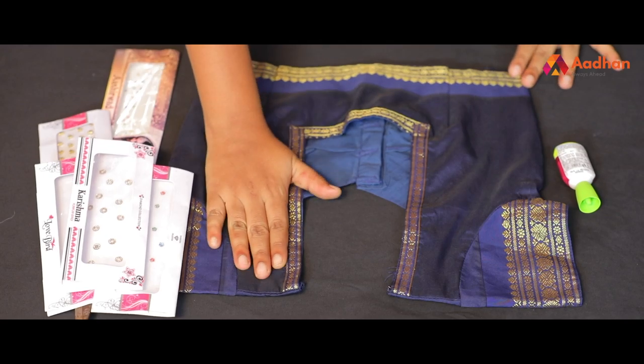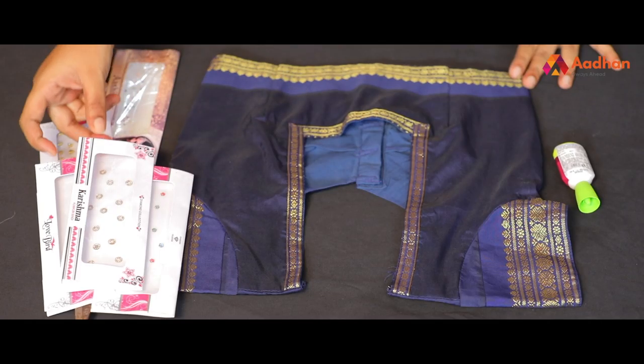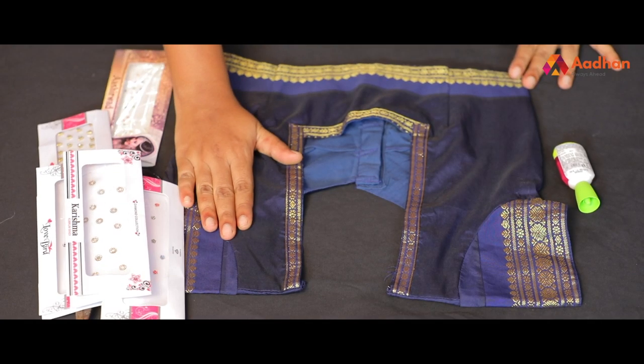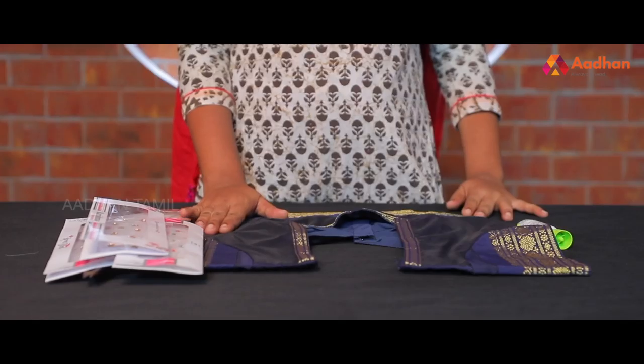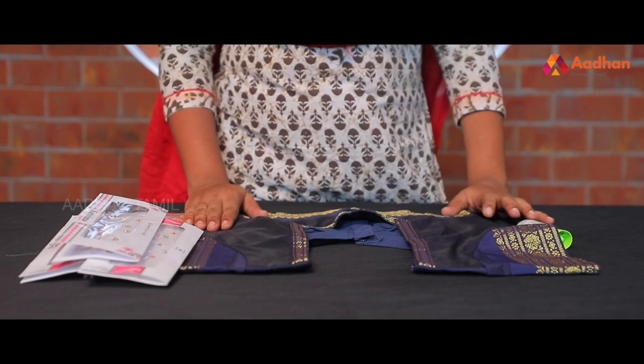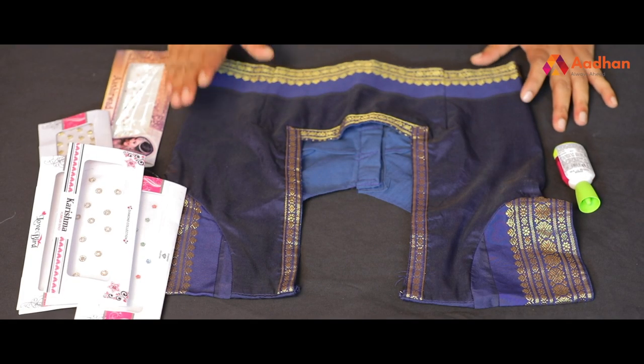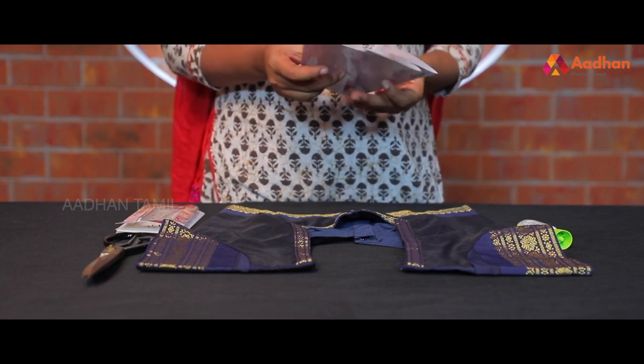I will show you how simple a blouse is. I will use a silk saree blouse. You can stretch the lining in the sleeve and it is transparent. You can use this work. I will use this design.